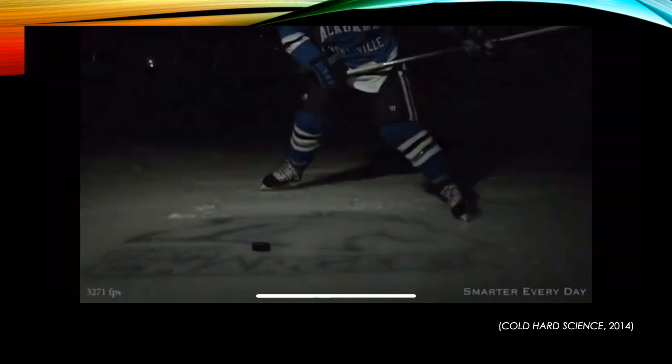This slow-motion video from the Smarter Every Day YouTube channel shows how a hockey stick bends during a slapshot. This deformation allows potential energy to be stored in the stick when it strikes the ice before making puck contact. This energy is then released into the puck like a slingshot, sending it forward in the direction of force.